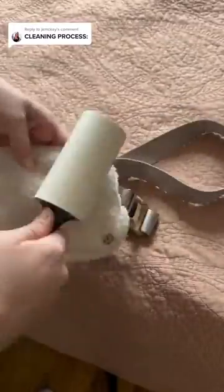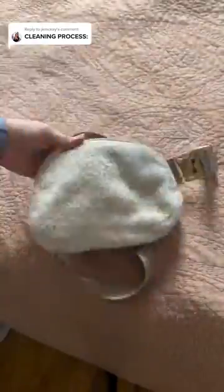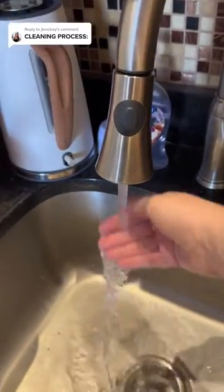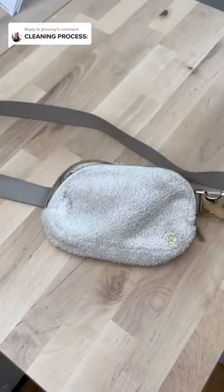Getting all of the fuzzies off of the fleece. I was actually so surprised by how much fuzz it collected — this was a new sheet when I started.